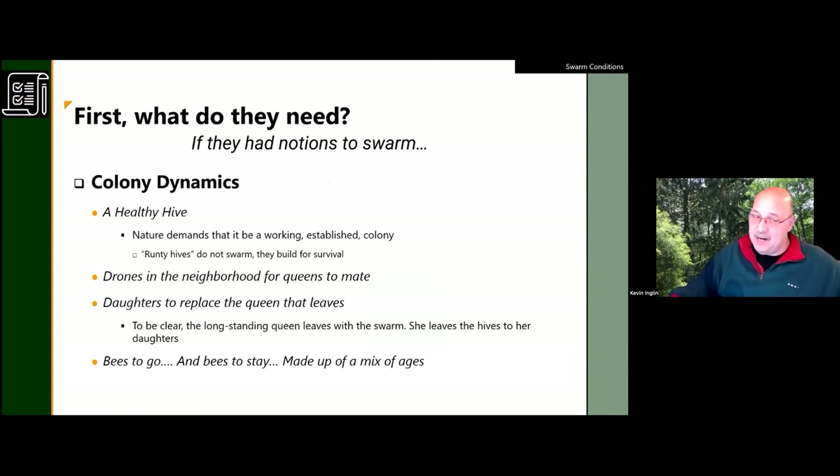In order for a hive to swarm it has to have specific things: it must be a working established colony with a mix of bees, and there have to be drones. Why drones? Because the queen leaves with the swarm, and her daughters remain. When the daughters emerge they're virgins and must go out and get mated — and for that, drones are needed. Nature has arranged all these biological events in succession so they don't leave without a sufficient number of bees.